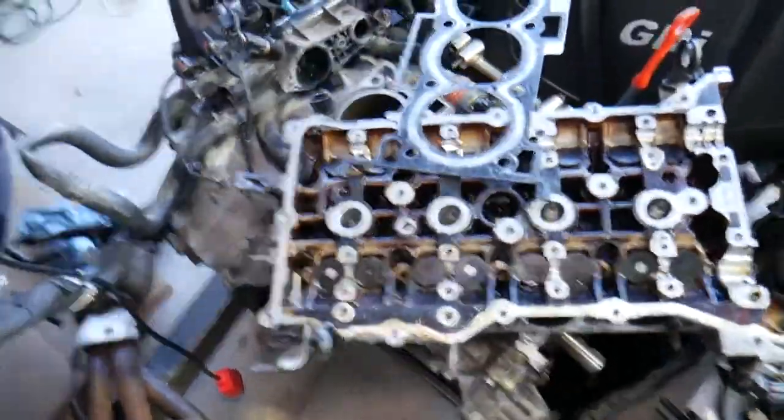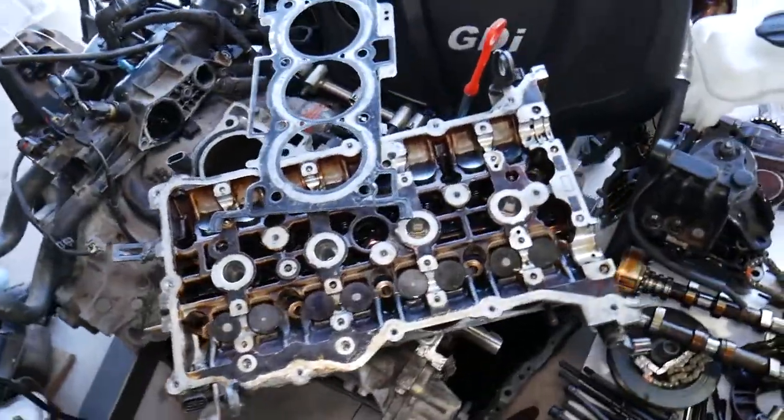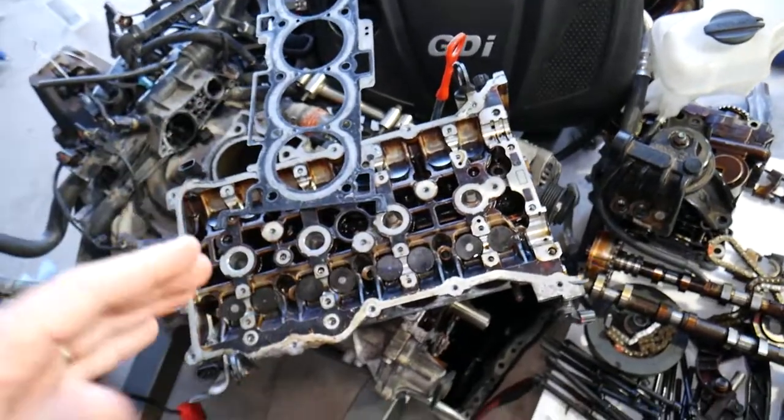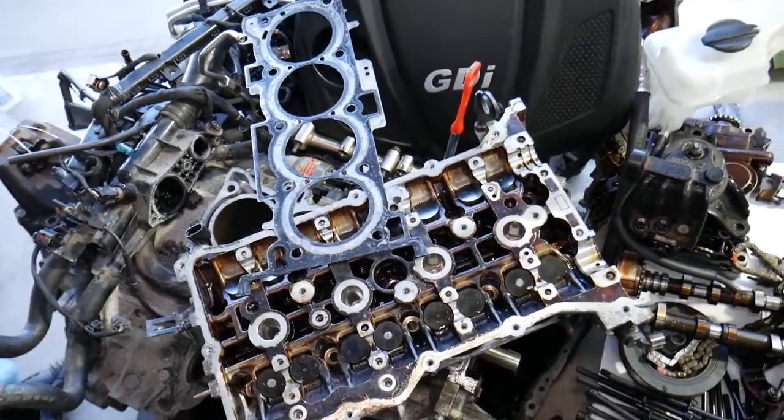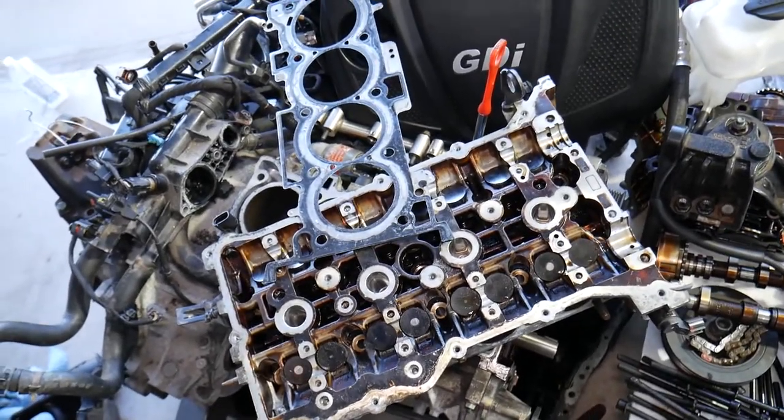This is a GDI engine that we took apart — specifically the 2.4 GDI. But even if you have a different GDI — 1.6, 1.8, 2.0, 2.4, or 2.5 — the procedure is about the same. So, what causes bubbles in the cooling system?